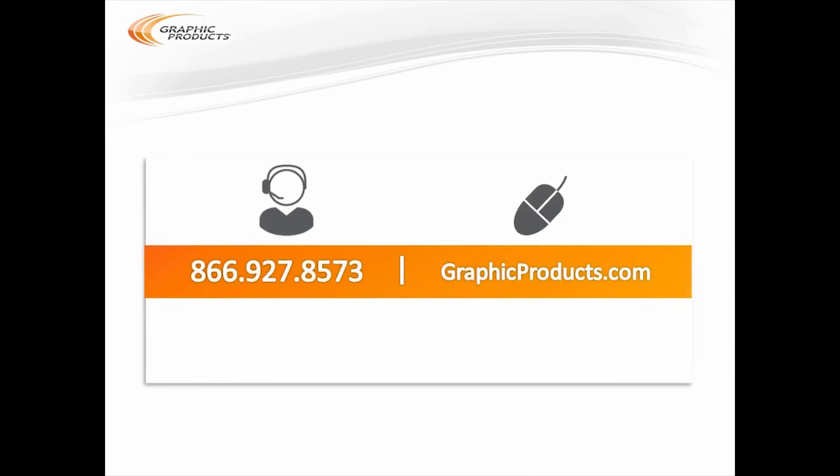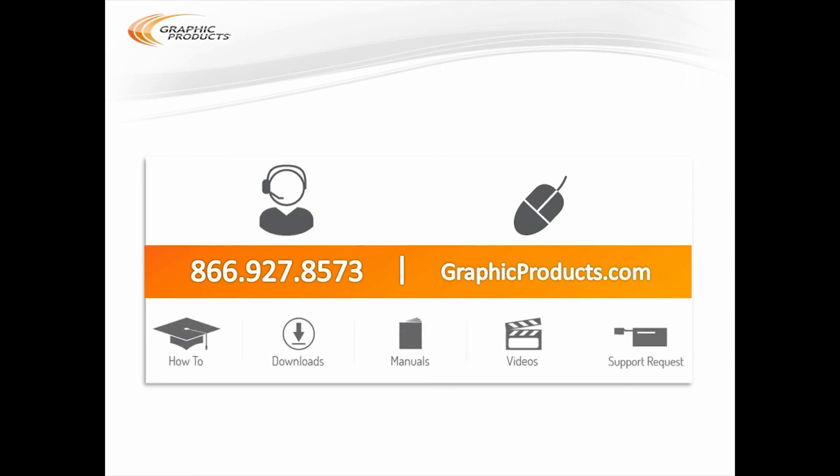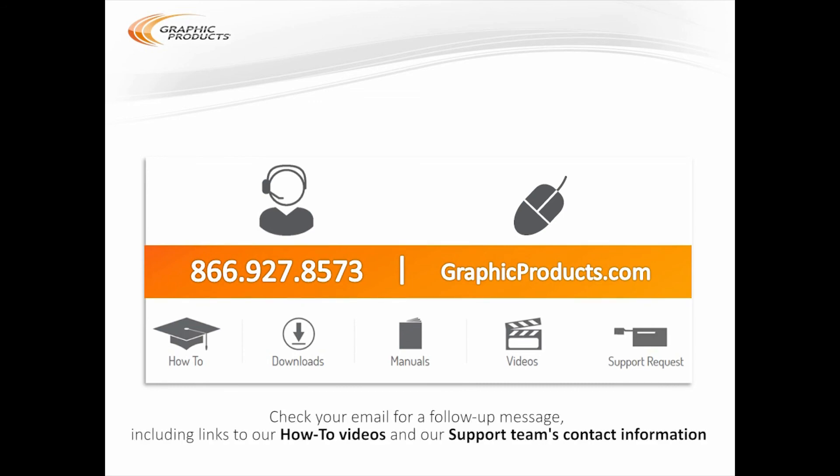If you have any questions as you move forward with your labeling projects, our support team can help. We can walk you through almost any use for your DuraLabel printer, and that support is free for the life of the system. You can reach us for personal help by phone or web using the contact information shown here, and we've also created resources like how-to videos that you can use at any time. The support team at Graphic Products thanks you for joining us today and for choosing DuraLabel. I'm Brian McFadden — stay safe out there.